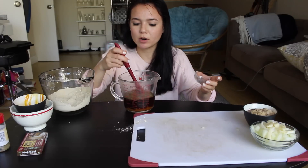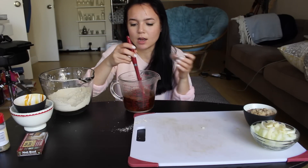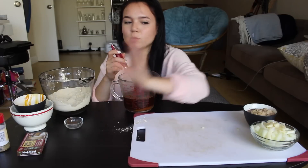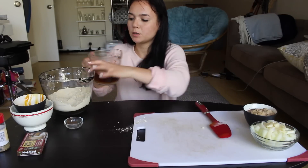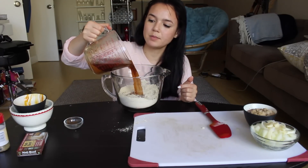The recipe also said to add some dried parsley, but I personally don't really like parsley so I didn't have any on hand. I'm just going to skip that part — I'm going to assume it's going to be okay. Now we're going to pour the wet ingredients into the dry ingredients and mix it up.